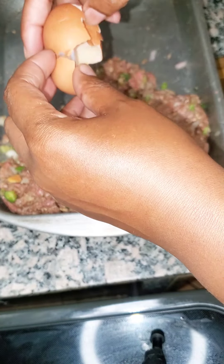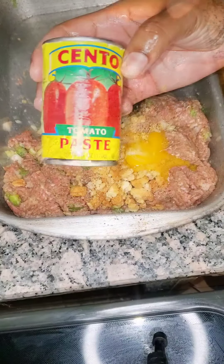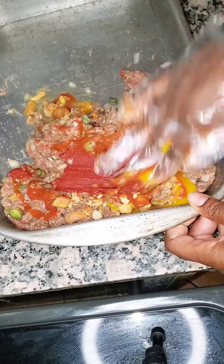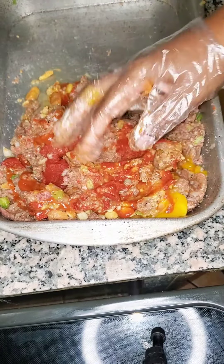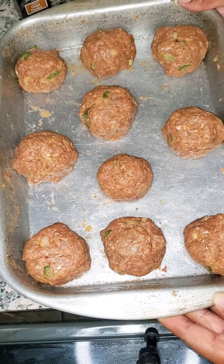We're gonna crack this egg right on top of it. It's just like making a meatloaf — you do the same steps as if you're making a meatloaf. We're gonna put some tomato paste in there, and some ketchup. Now we're just gonna mix it all together.